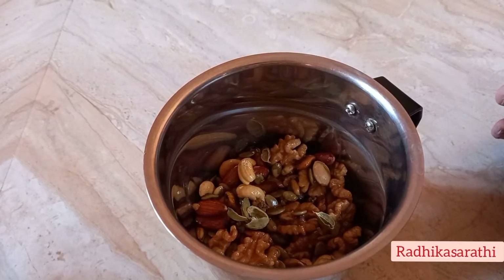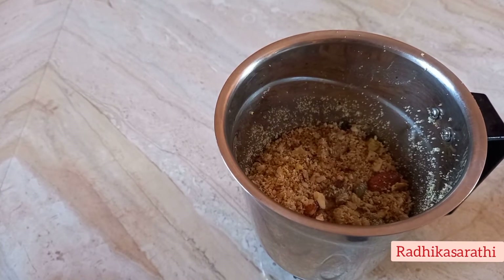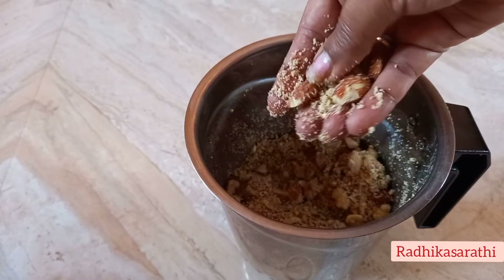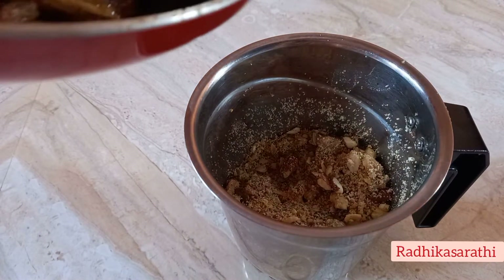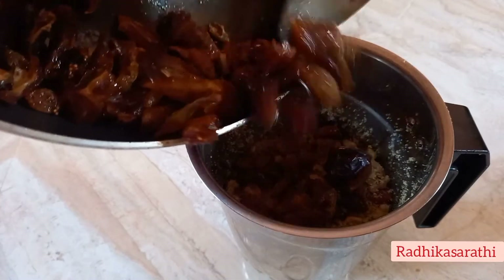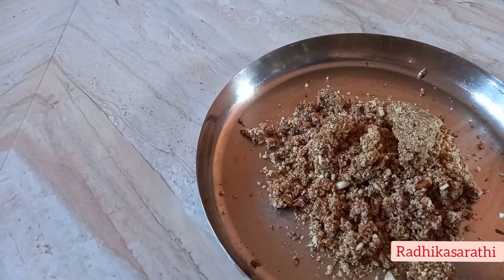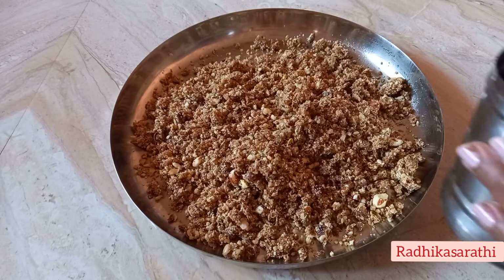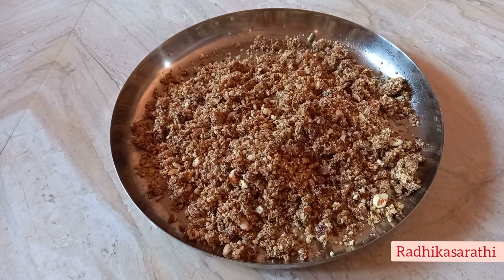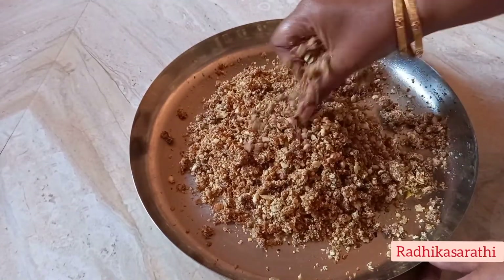I will add the minerals in the water. We will grind the minerals together. We will mix the sweet fruits together. I will mix it for the day, mixing it with dry fruits.